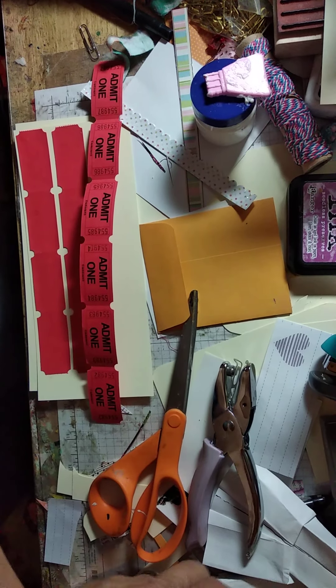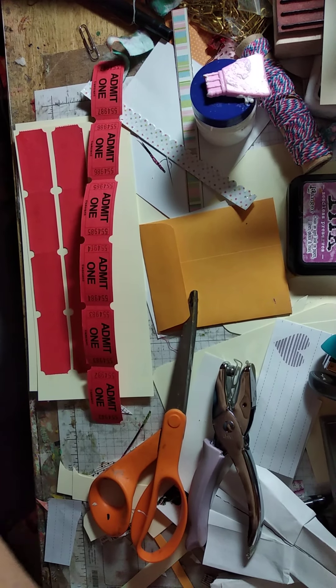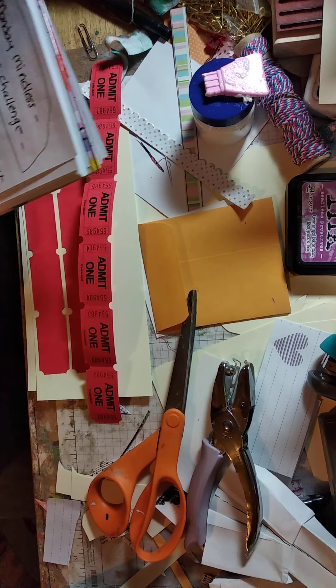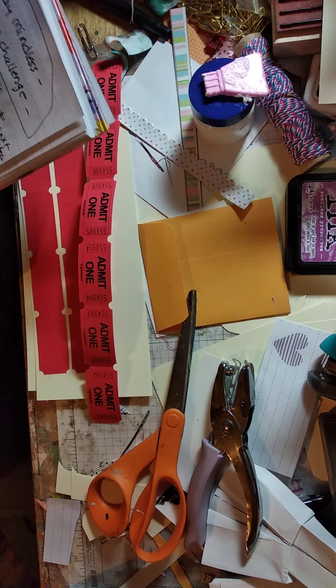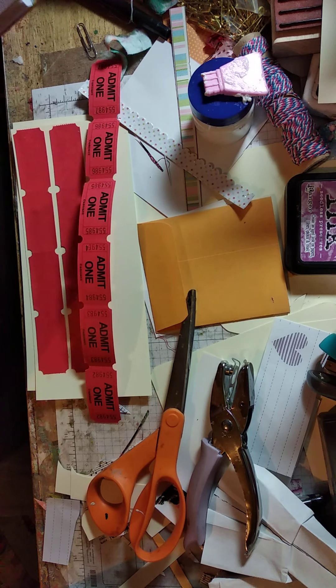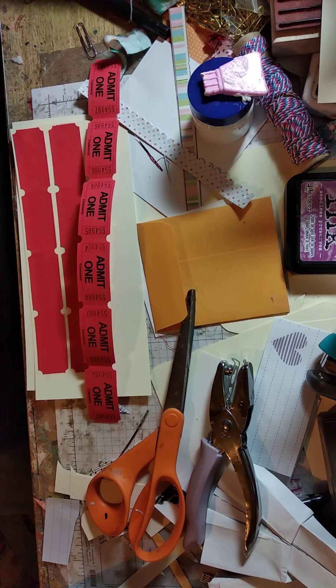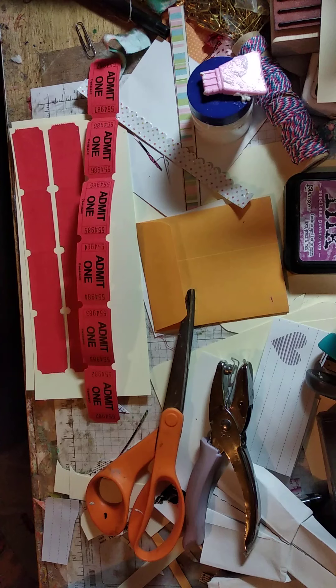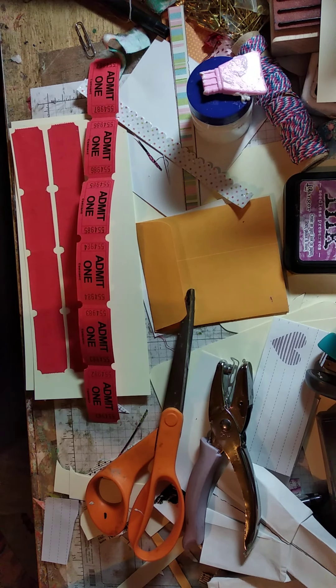Hello, it's Mary Kay with MKK's Artful Journey. Today we have a new challenge. The challenge is by Let's Be Crafty and it's called Alter Tickets. Let's Be Crafty is over on YouTube. You can check her out, or you can go to MKK's Artful Journey on Facebook or Scrappin' Lizzy's page on Facebook, and you can check out her video there.